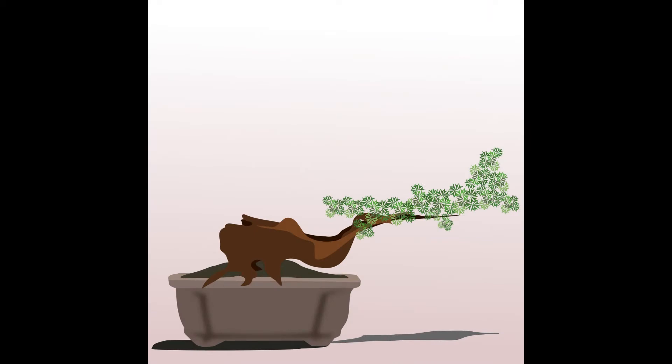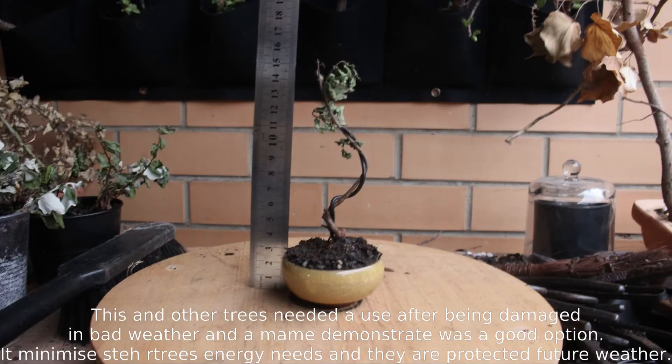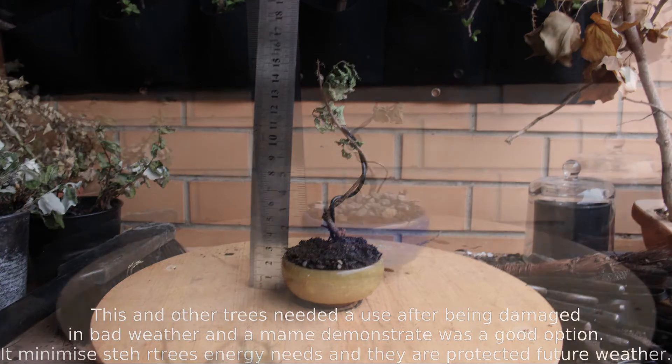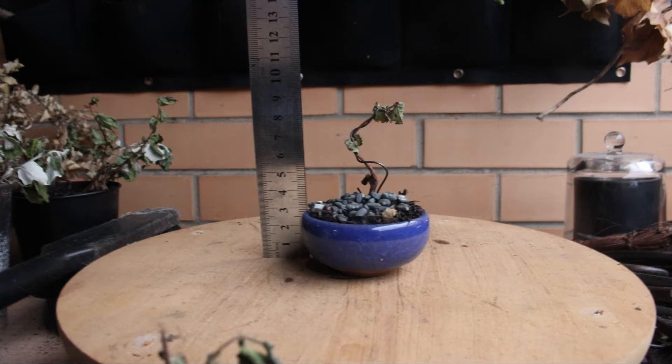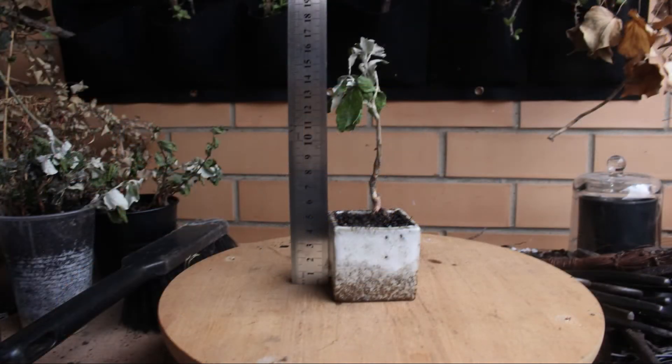Mame specimens can often be displayed soon after they are made. As you can see here, a series of trees collected for this video can be potted up and in a few weeks time, with some new growth, will be able to be displayed. This compares favourably with larger trees which may take years to get to a point where you can exhibit them.